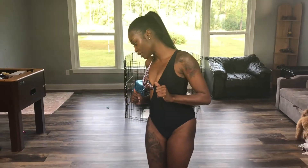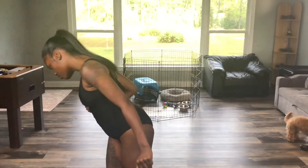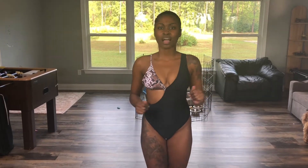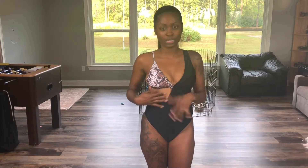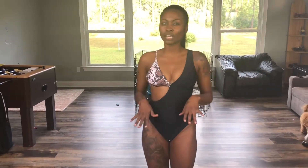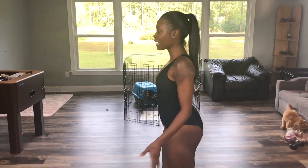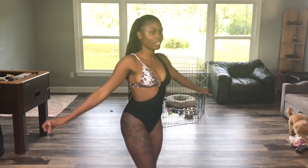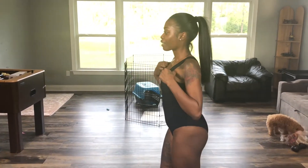This next swimsuit is the snake print one-piece in a small. At first I was a little skeptical about getting this because I thought it might not look good on me. But when I put it on, it was a little loose on one side, so I tied that side up and it looks really good — it fits really good too. I'm impressed. I like it and it doesn't make me look bad, so I like it.